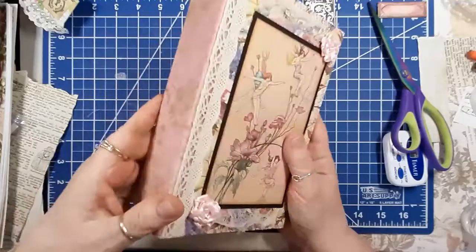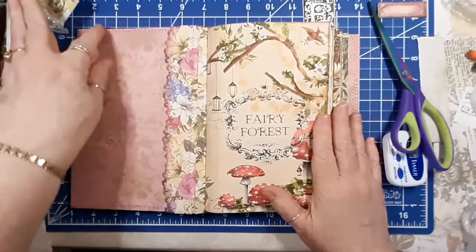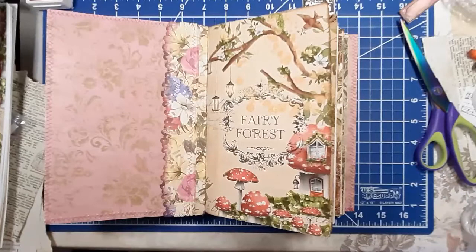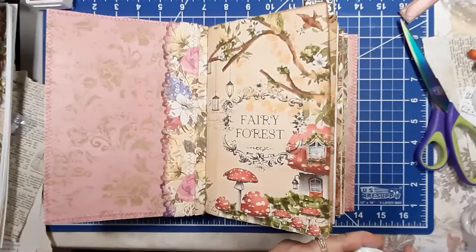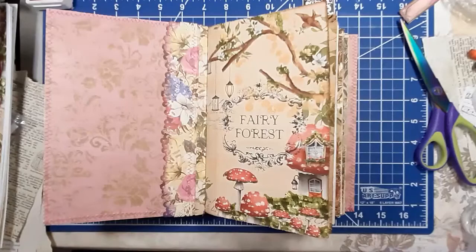This book will be going in my Etsy shop, but the shop has been bare of journals for a while. I've been so busy doing other things. Let's see how much we can get done in about 35 minutes.